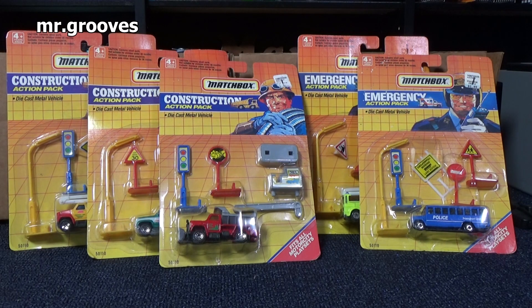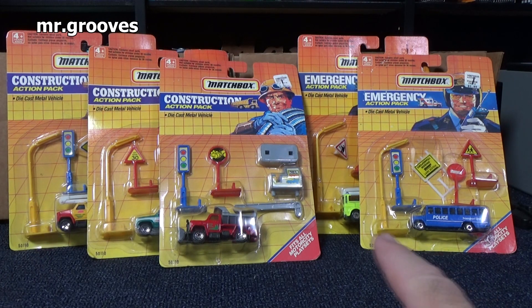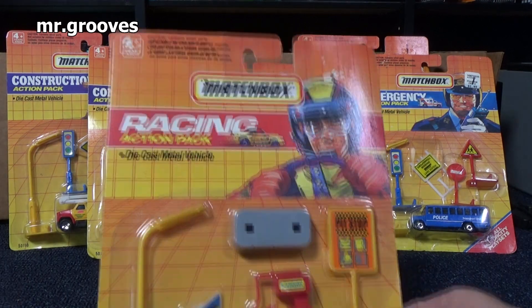Hey there, it's Mark. I have five packs of Matchbox Action Packs — three for construction, two for emergency, and one for racing.